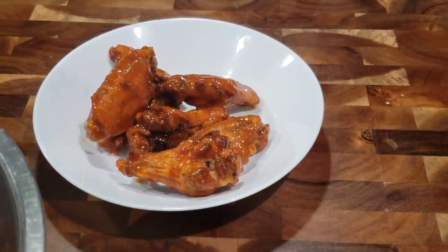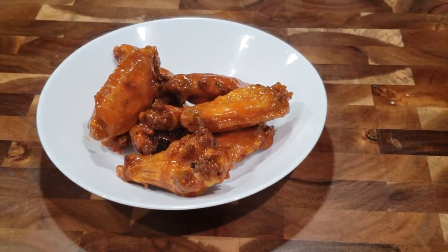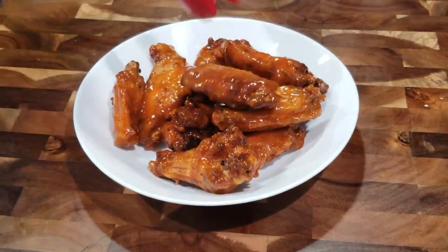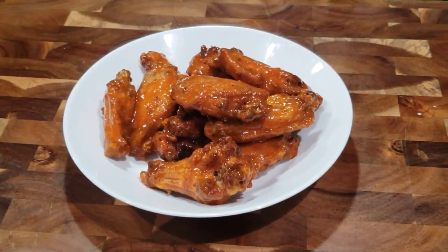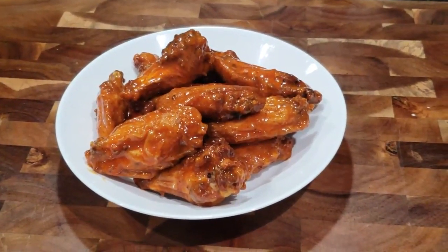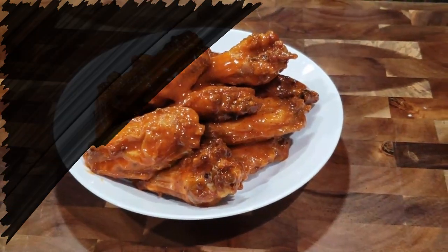If you enjoyed this video, don't forget to give it a nice big thumbs up. Subscribe if you're not subscribed yet and join the Matthews Guyanese cooking family — click that red subscribe button and the bell notification icon so you never miss out on when I post a new recipe. Leave your comments down below. I hope you guys have a great, safe, happy, and delicious weekend. I'll see you guys again very soon — bye everyone!